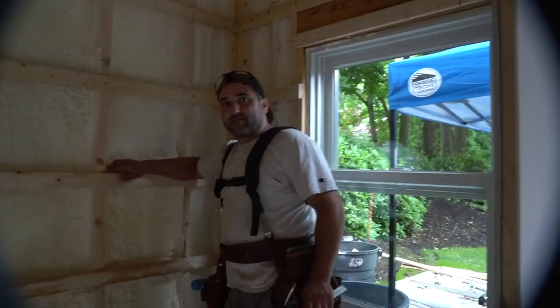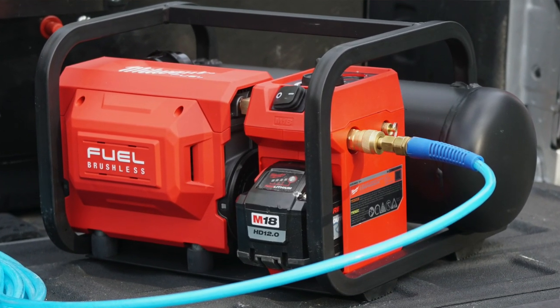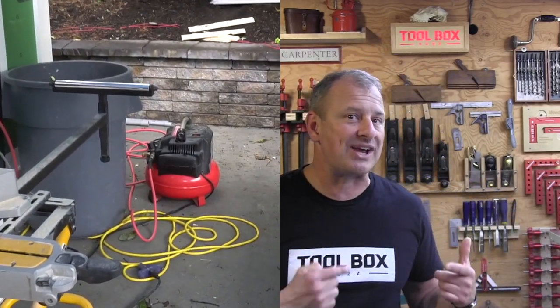The first thing I noticed when I turned on this Milwaukee compressor was how quiet it was. You can have a normal conversation while this unit is running — just stand there and talk right over it. It emits 68 decibels, making it probably the quietest cordless compressor on the market. It's quieter than the cordless DeWalt compressor we've tested, which puts out 80 decibels. It's also quieter than most of the corded Senco compressors, with the exception of our Rolair JC10, which puts out 60 decibels and is corded.